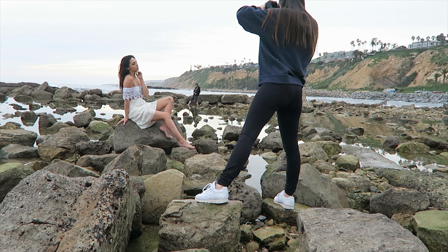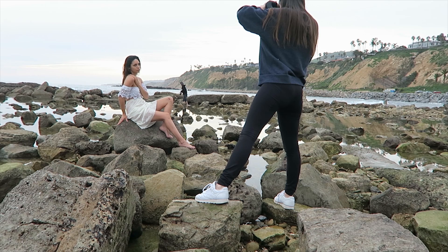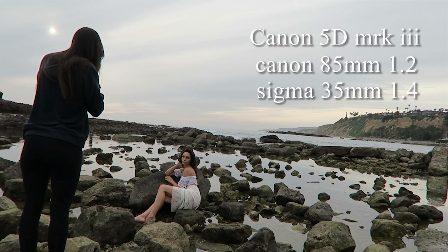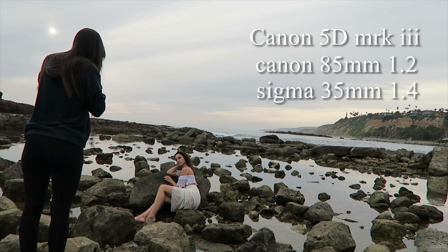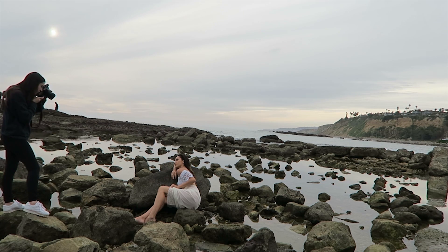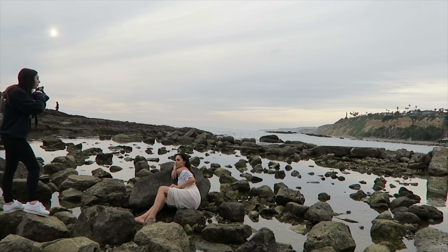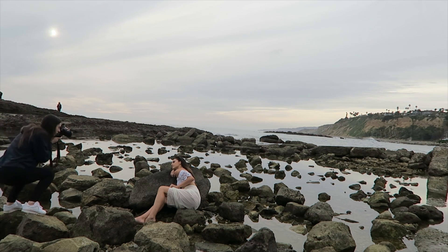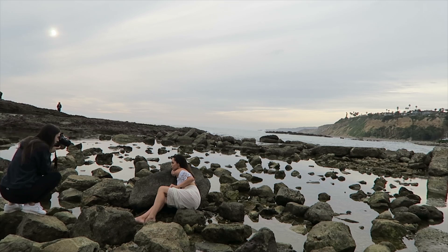Whenever I'm shooting environmental portraits like this, I always make sure that I get my model to interact with her surroundings. As you can see, I'm telling my model here to go sit on the rock or lay on the rock, and later on she's also gonna be laying on the sand. Make sure she's interacting with the environment — it just makes for a more interesting shot.